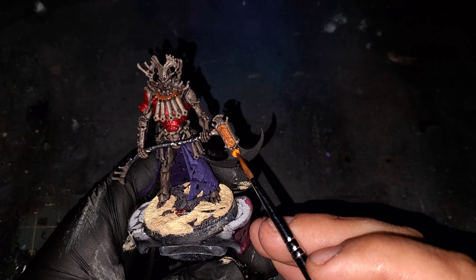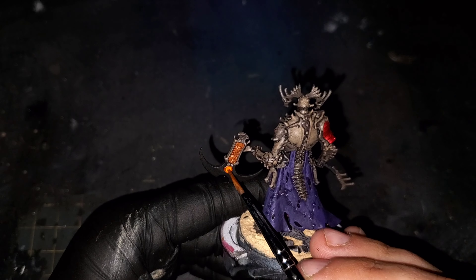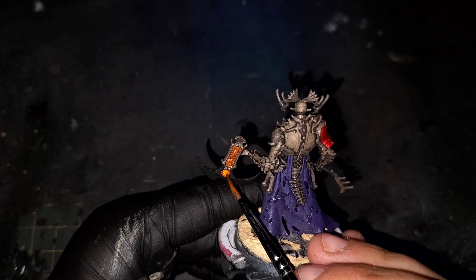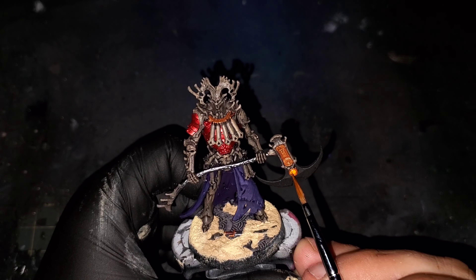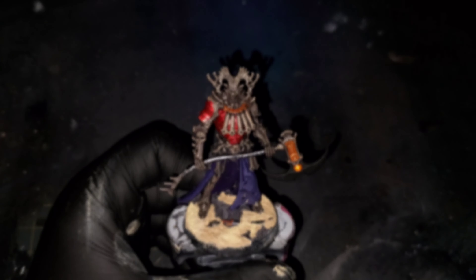Now that that is done, it is time to bring back in our Phoenix Orange ink for one more pass over that gem on the axe. This time I'm going to be using a hair dryer to speed up the drying process. Then I'm grabbing some Ink Intensity White from Scale 75 — since this is a pretty thin white almost like a glaze, we're going to be using it as a glaze for the center of the gem so that we can build up the color.